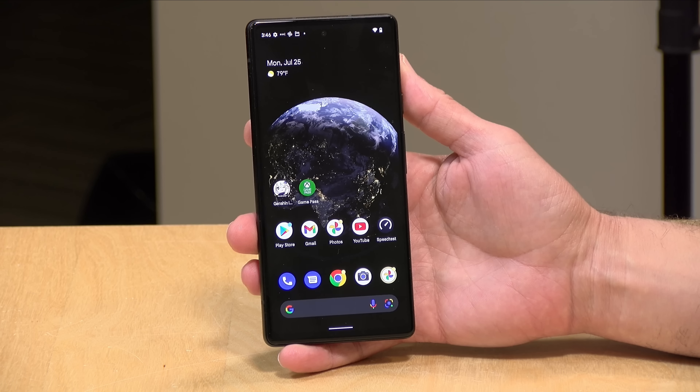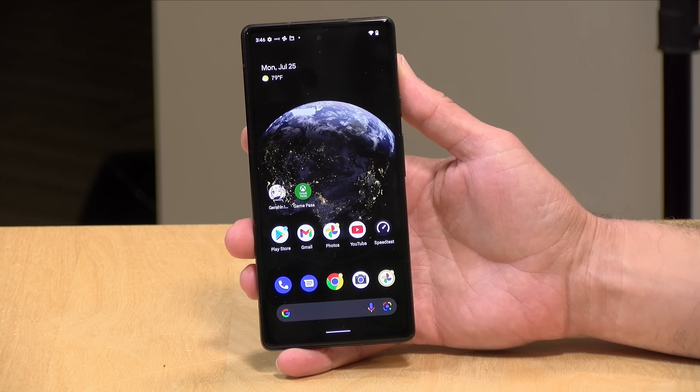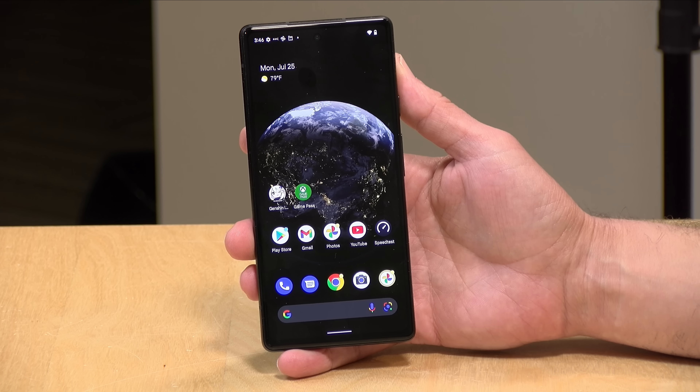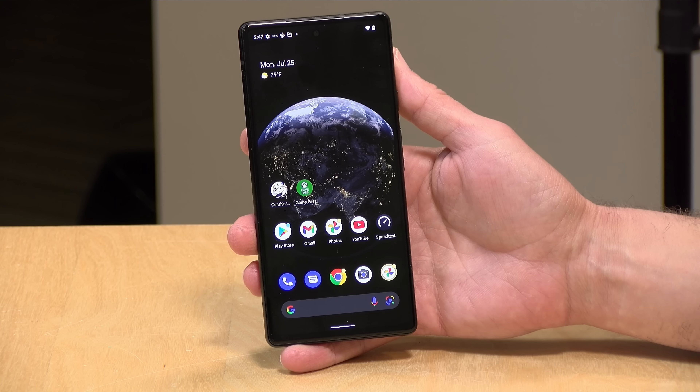The price point on this is $449 at the time I'm recording this video. That's about $150 less than the regular Pixel 6 phone. Over the course of my overview, I'll talk about what this phone doesn't have that the Pixel 6 and 6 Pro do, if you're trying to figure out whether to go with this one or spend a little bit more for their flagship phone.